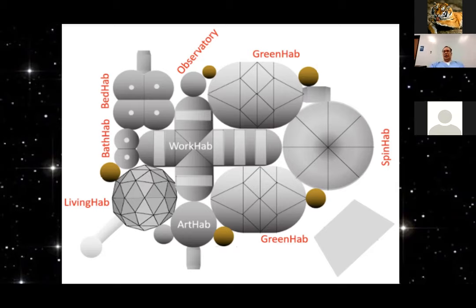The two green habs are sized to support the nutritional needs of an initial crew of eight people. Then we have the spin hab, which is an important concept — an indoor centrifuge. If you do not turn your head, you do not have Coriolis effects. This is a way to extend crew stay and make the base more permanent: by getting full G for several hours a day standing in the centrifuge.